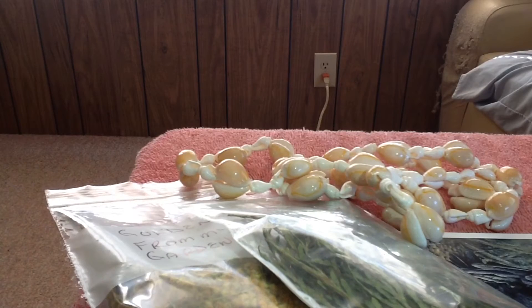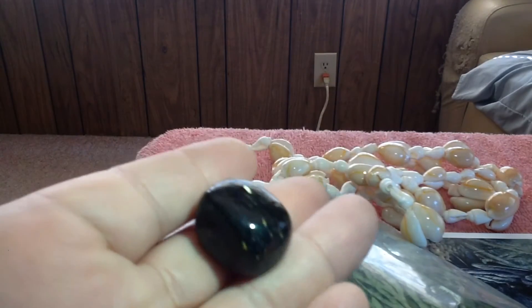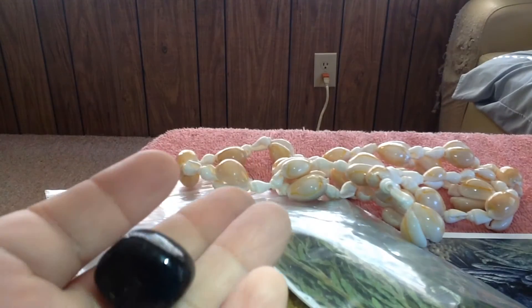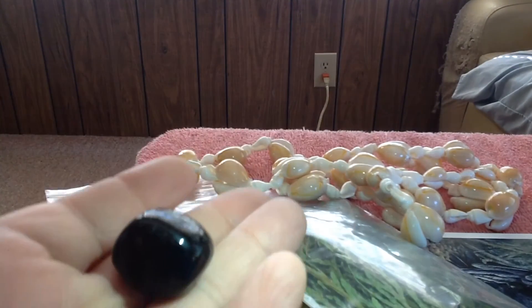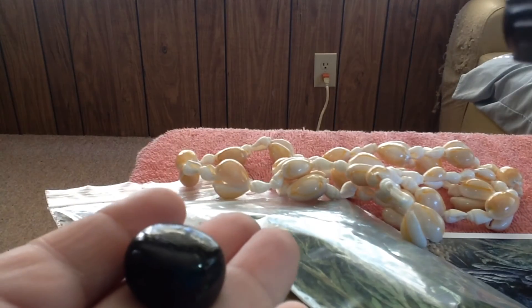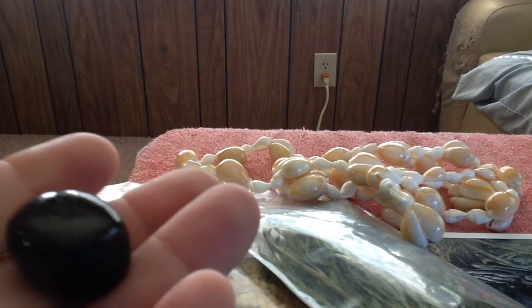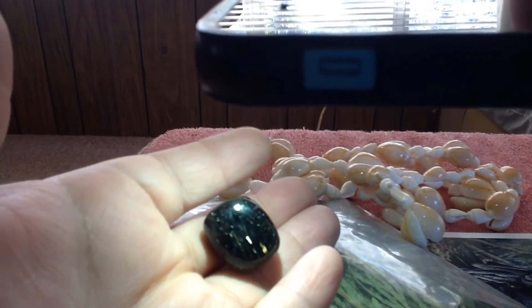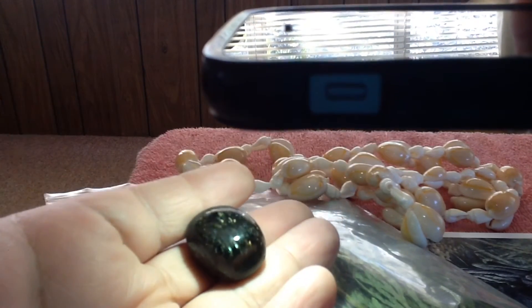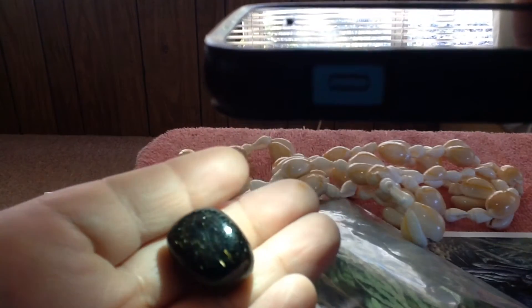Now I'm going to show you the nuummite that Raven sent, and I love nuummite. This has been one of my favorite crystals since I first saw it. It reminds me of the storms of transformation that one undergoes when something new is taking precedent in one's life. You can see the gold flecks in there — it reminds me of the turbulence, but the beauty of transformation.